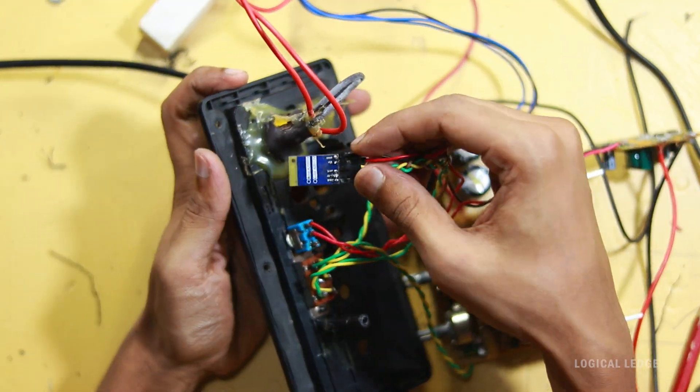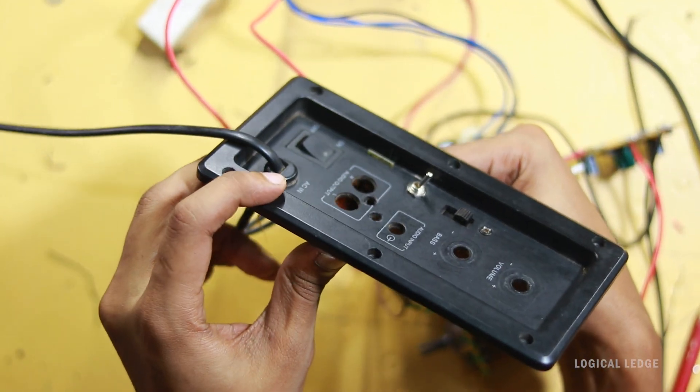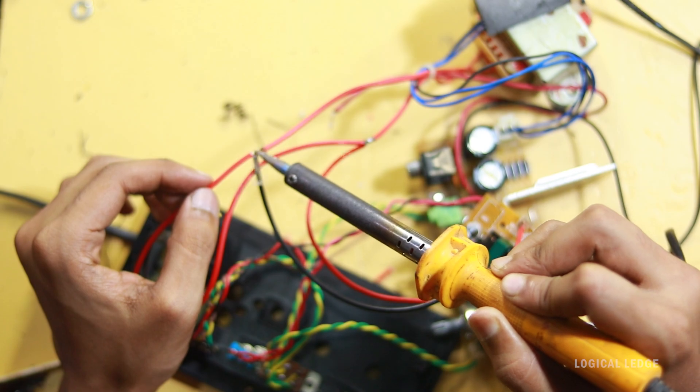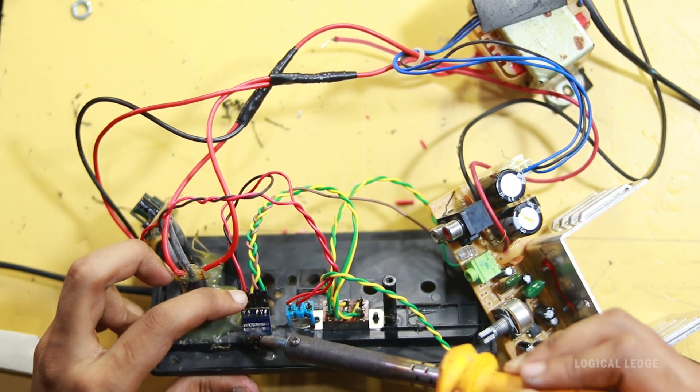I make a cut for the Bluetooth antenna so the antenna comes out from the case for better signal range. Finally, the dedicated 5-volt power source connects in parallel to the transformer AC line. Make a proper connection and tape it for safety. I glued the Bluetooth module strongly.